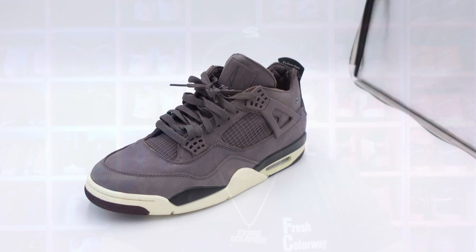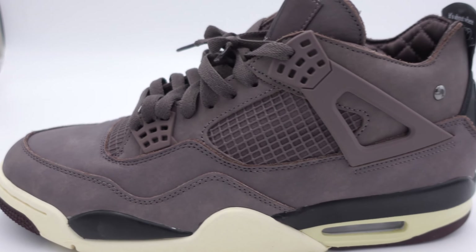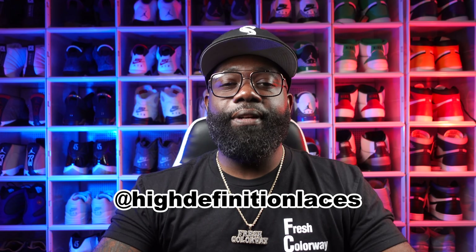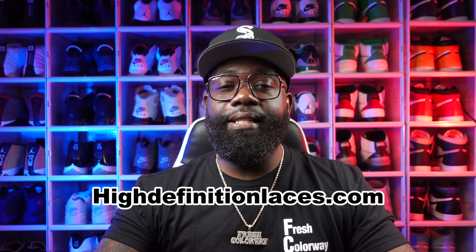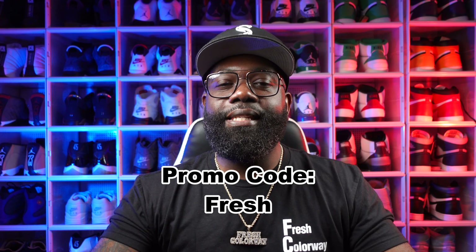I can use these Jordan 4 I Mami laces as an example. This is a totally burgundy shoe with some dark burgundy laces, and I did a lace swap with my High Definition flat laces and went with more of a sail color — I feel like that brought the shoe to life and makes it way easier to drip. Be sure to follow High Definition Laces on Instagram; I have a link below. Visit highdefinitionlaces.com to purchase some shoelaces, and if you use promo code FRESH at checkout, you'll get a free pair of laces when you purchase two.